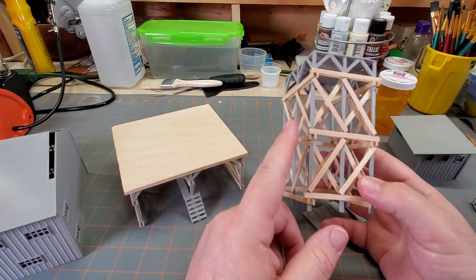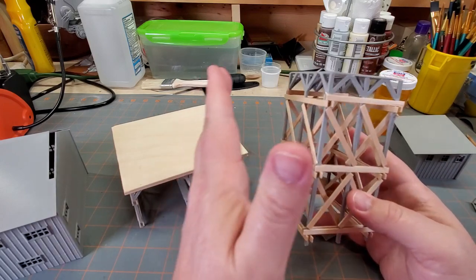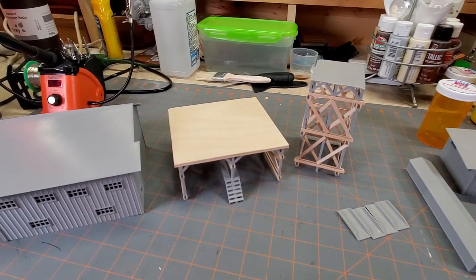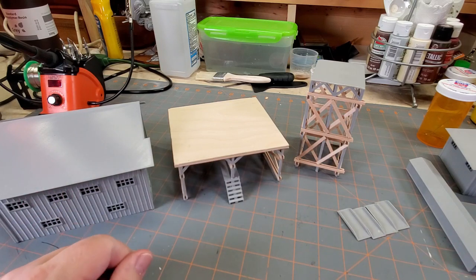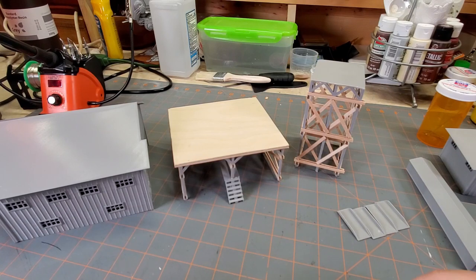This was quite a long process, a lot longer than I expected, so I'm going to make this a two-part video. In the next video we're going to get everything painted and weathered and do the roofs — I've got something a little special for the roofs. So subscribe, hit that bell icon, and as always, take care. I'll see you next time.